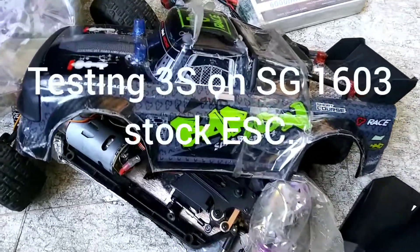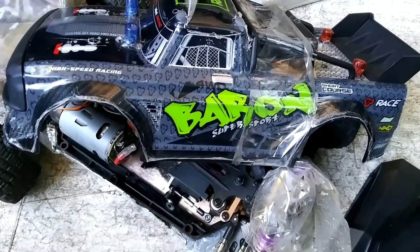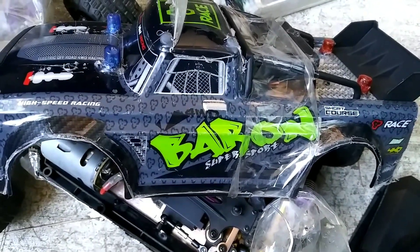How's everyone doing? This is the SG1603. I'm gonna test out for everyone — can this ESC, the stock ESC, handle 3S?